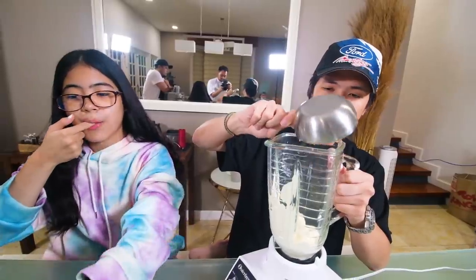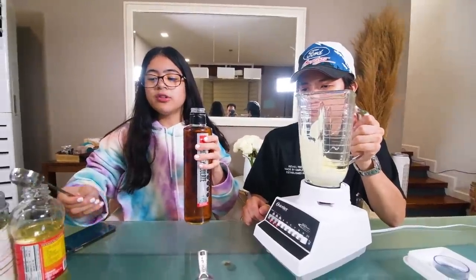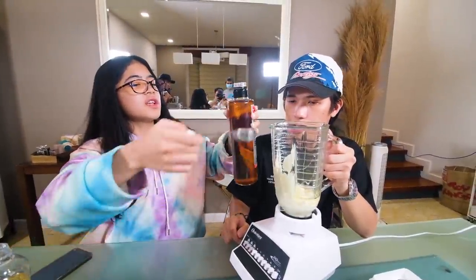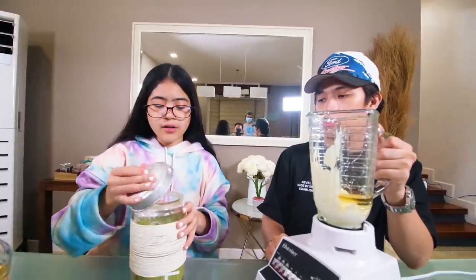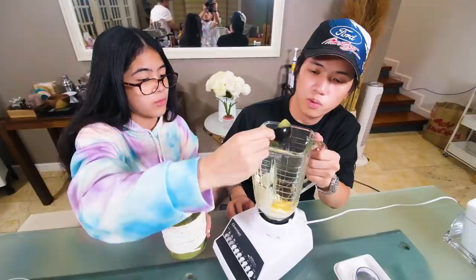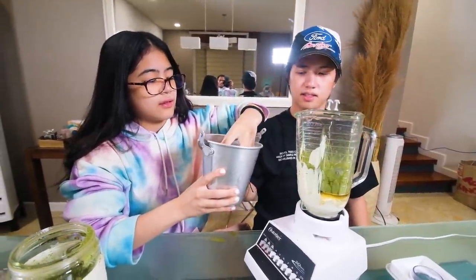Now let's do the drink. One cup of heavy cream, four tablespoons of light syrup, two tablespoons of white chocolate syrup, one scoop of maca, and four scoops of matcha. That's ready!